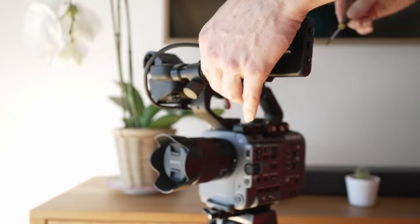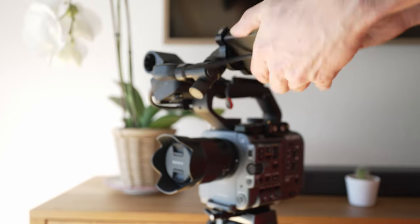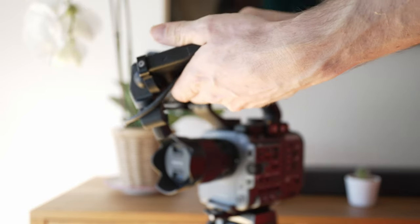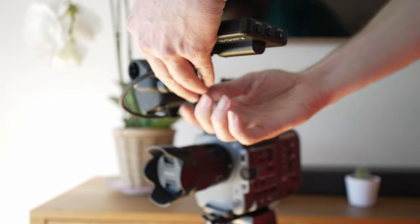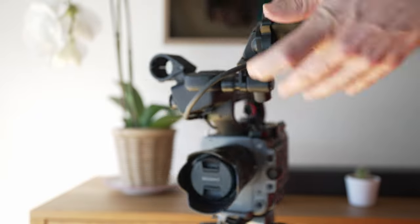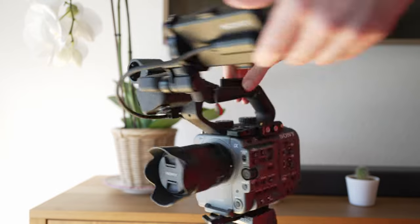Once this is done, it's impossible to turn the monitor in the wrong way with the loupe attached. Here you can see it snaps into place with every one of those small magnets.